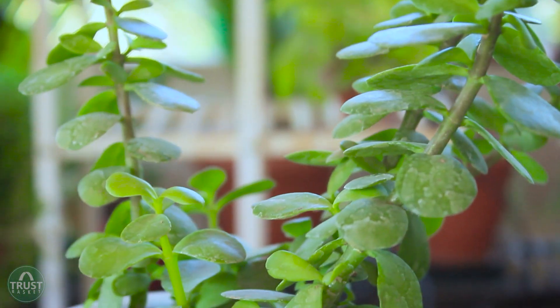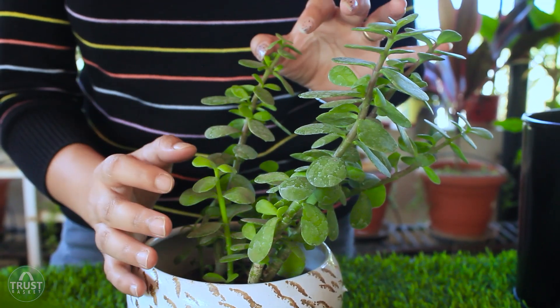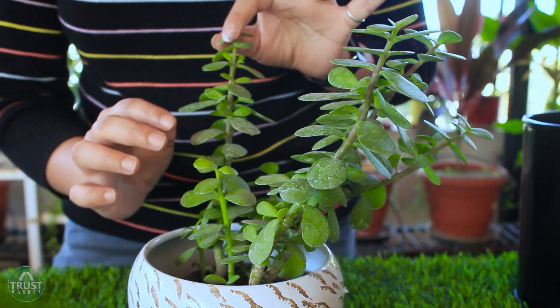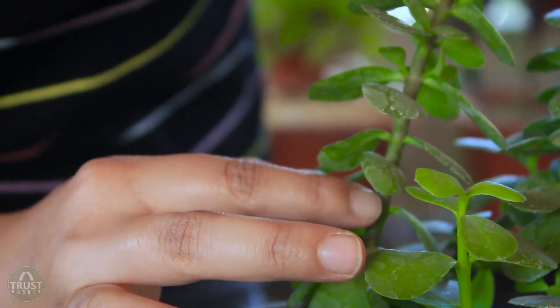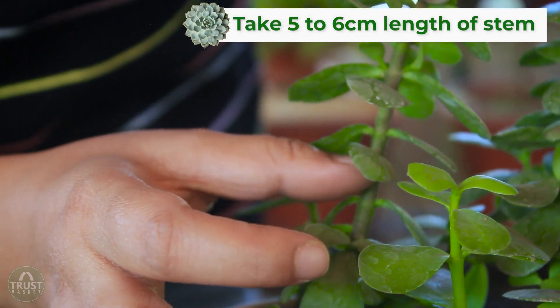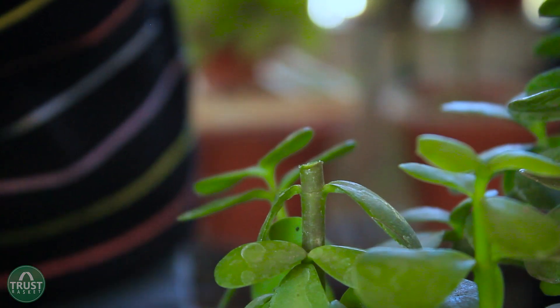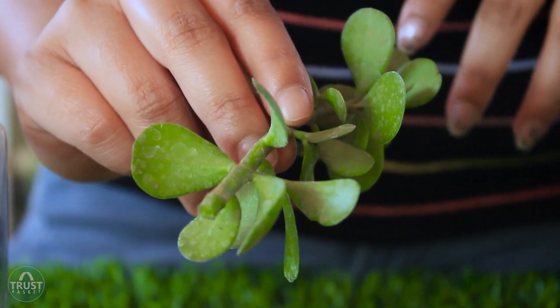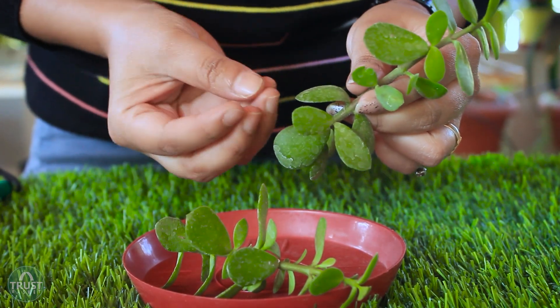Now let me show you another means of propagation — stem cuttings. We can use soil and water as a medium here, but I am going to show water as a medium because I found it much easier. Here I am going to collect a few stem cuttings from this jade plant. While collecting stem cuttings, find a healthy stem without any disease or pest infestation. Find a node of a healthy stem and take around 5–6 cm length of stem. I am pruning the bottommost leaves because when we place the stem in water, they may cause rotting.